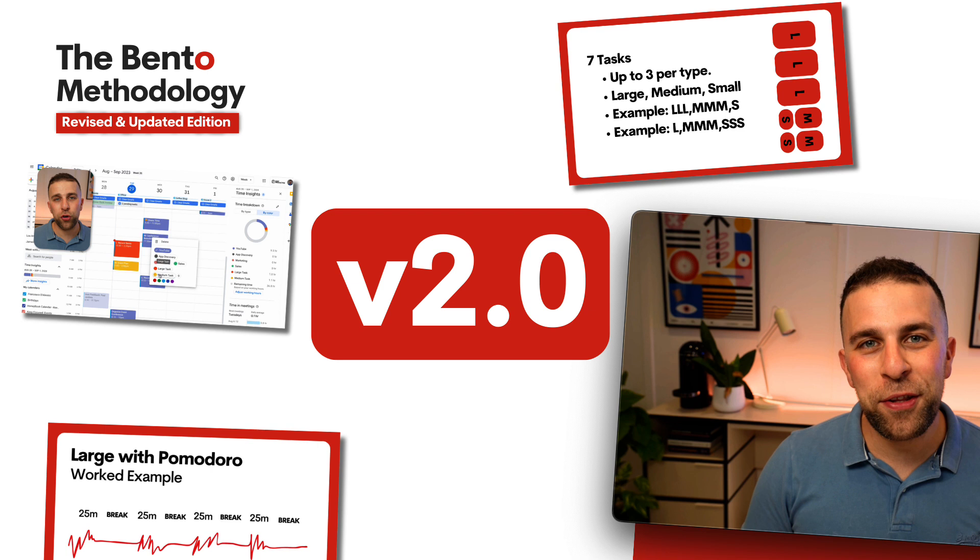This new course will teach you not only the system and methodology in high level of detail, but also principles and frameworks you can apply over the top of the Bento system. We'll also cover to-do list applications you can use with the Bento system and go into much more detail than the last version of the course.